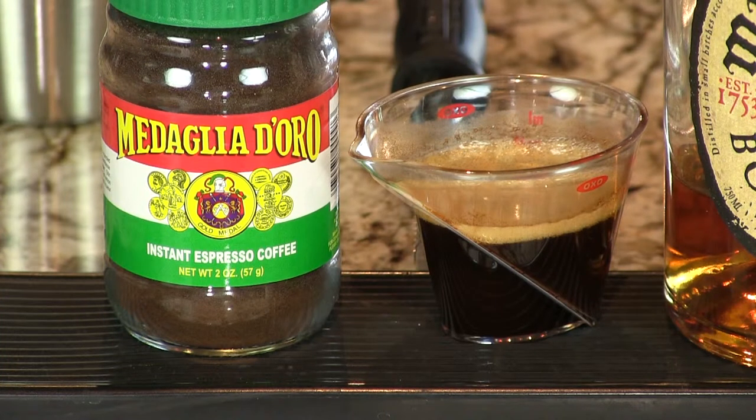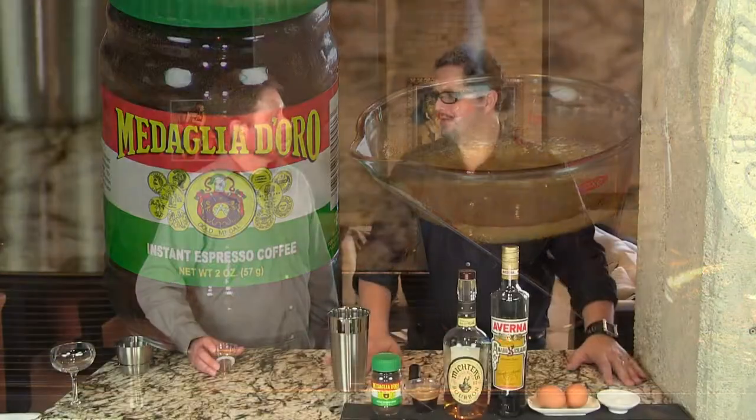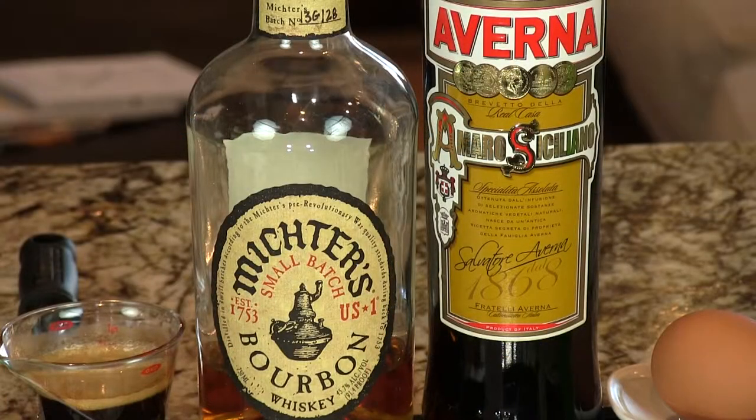So you need espresso or some strong coffee. We just run a little Nespresso machine, so we get an ounce and a half of Nespresso. You can use strong coffee, or they have this instant espresso powder — you can use that. Bourbon — we're using mixtures today. We like putting some Averna in there. Averna is the mildly bitter Italian Amaro with hints of coffee.